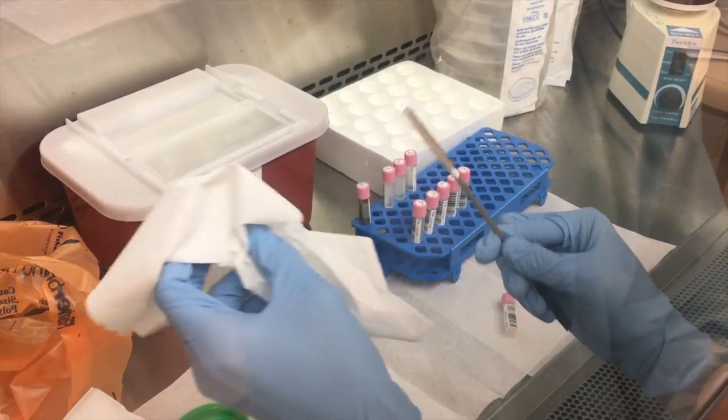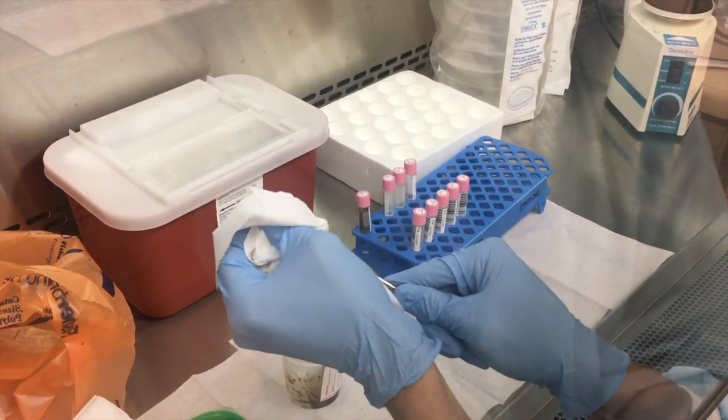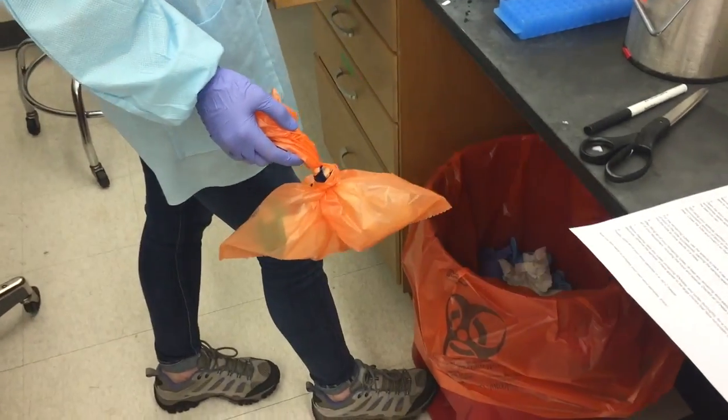Sterilize all your equipment, including the hood and spatula. Discard all of these BSL-2 materials as dictated by your institution.